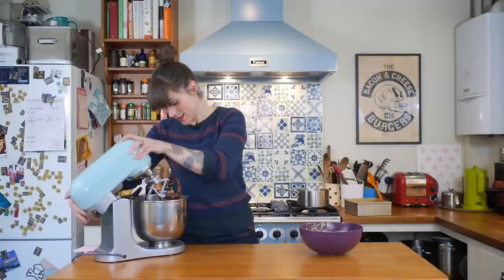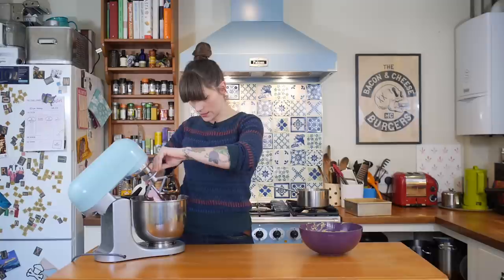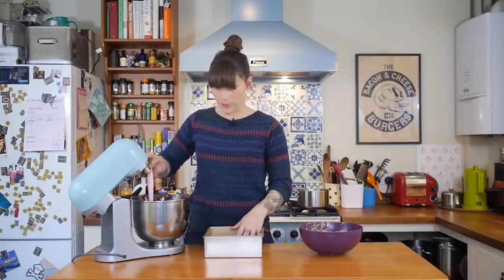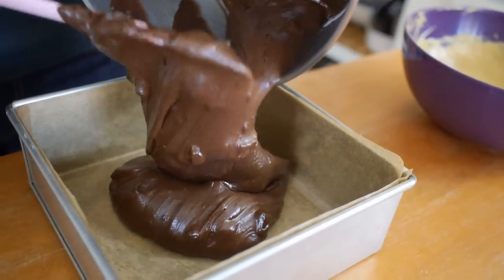That's your chocolate brownie batter and it looks amazing. I've got an eight by eight inch tin here which I've greased and lined with baking parchment, and I'm just going to pour all of that in. Then using your spatula or a palette knife, just level it off a little bit.